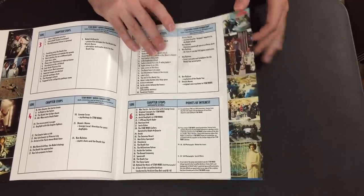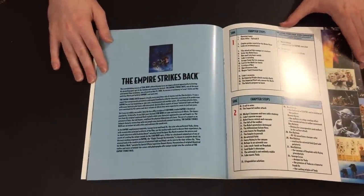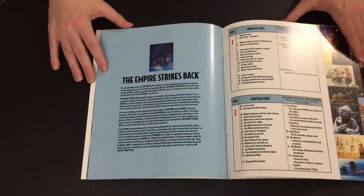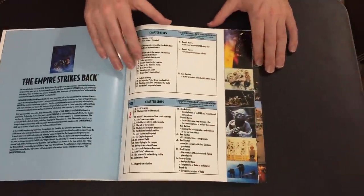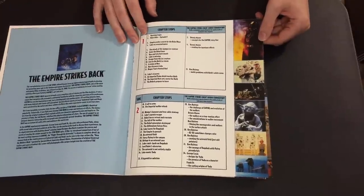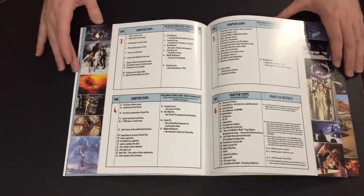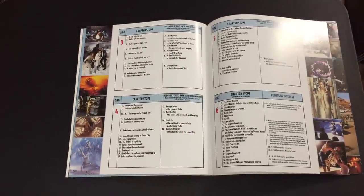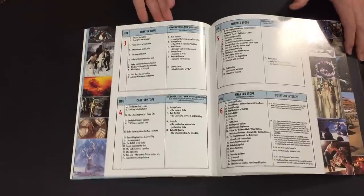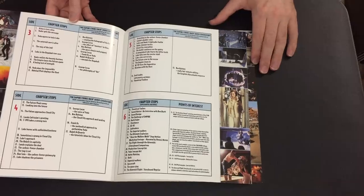Unfortunately the audio commentary, even though it's from different individuals, doesn't run for the entirety of the feature — if you cut all the interview portions together it's like half an hour to an hour per film, with the rest filled in with score and some dialogue. So it's not a full-length audio commentary but it's still really nice to have. The booklet essentially gives you the chapter stops printed in a nice accompanying format, moving through Star Wars, Empire, and Jedi.